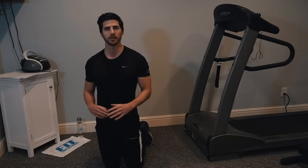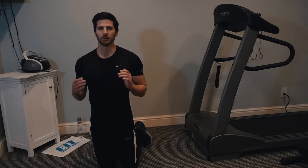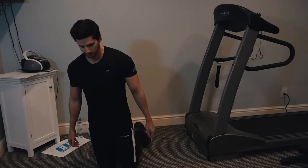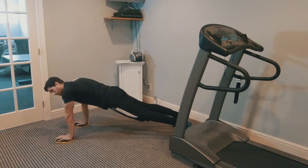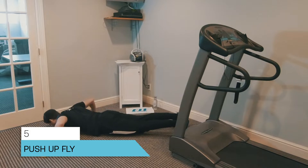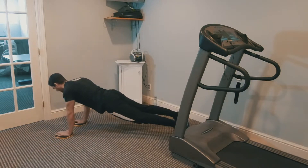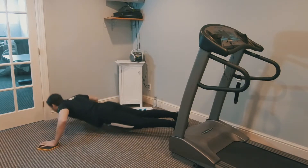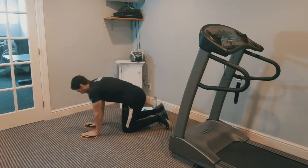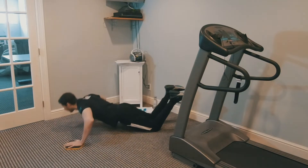Number five is a push-up fly. These can be done in a regular push-up position or a kneeling push-up position. I recommend starting with the kneeling version — if that feels too easy, try the regular push-up position, because it is very difficult. The difference from a regular push-up is that instead of going straight down with hands under shoulders, you go out to the side, down, and back up. If that's too difficult, feel free to drop to your knees — keep that core nice and tight.